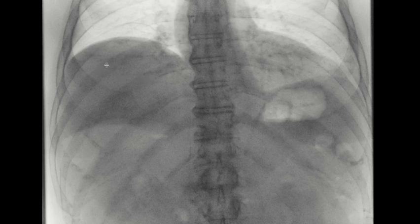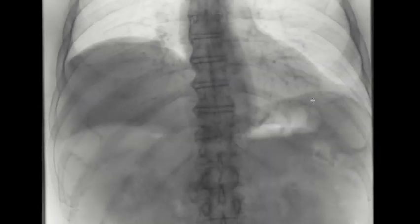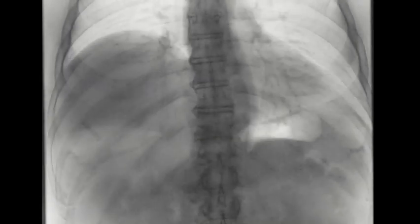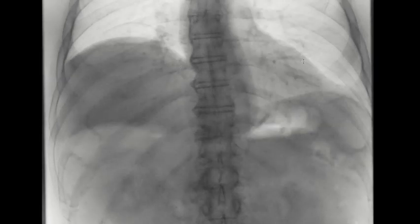This is a patient with right hemidiaphragmatic paralysis. As I scroll through, note how the right hemidiaphragm is not really moving. If you pay attention one more time as I scroll through, you'll notice it's not really moving — contrast that with the left hemidiaphragm, which is moving.